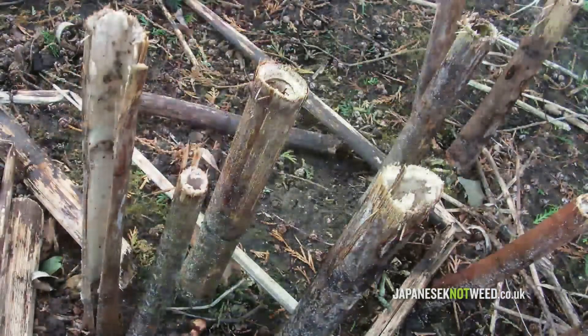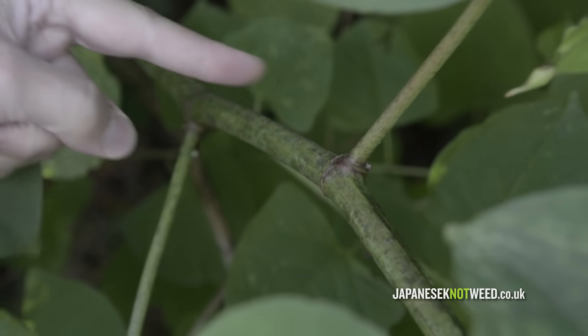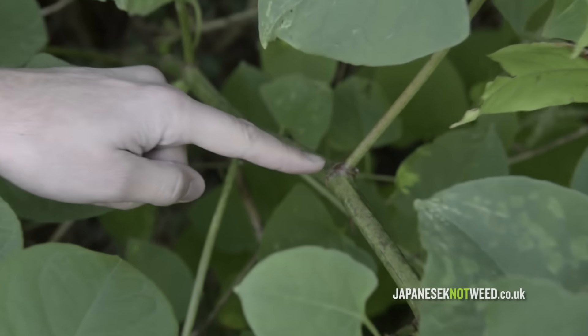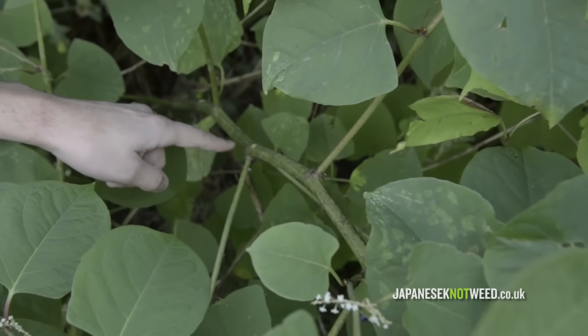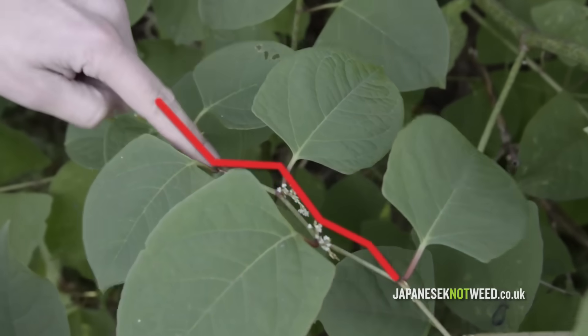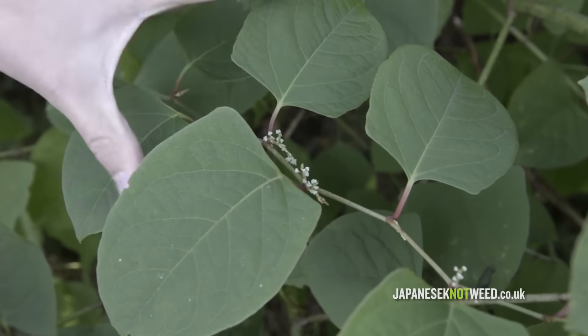If snapped or cut you can see the stem is hollow. The stems have nodes and from these nodes the buds are produced. This is the key bit: knotweed produces one bud per node. This produces a zigzag type stem growth, an alternate pattern of leaves — not mirror symmetrical.